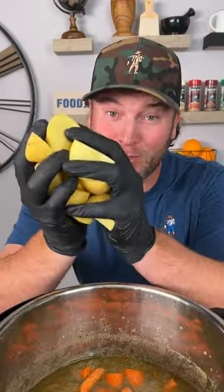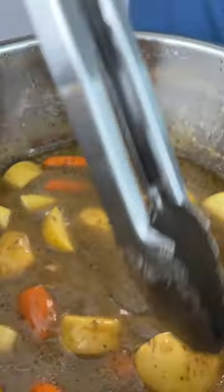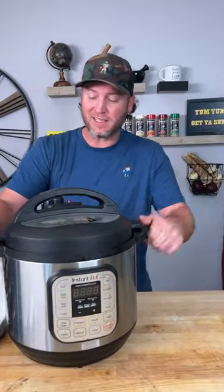We're going to give it 30 more minutes, but we got to add our veggies. Go in with your carrots, stems and all. Add those taters in. It's been 30 minutes and we vent.